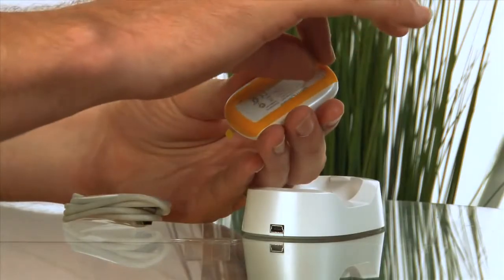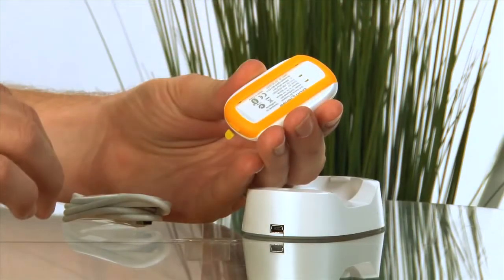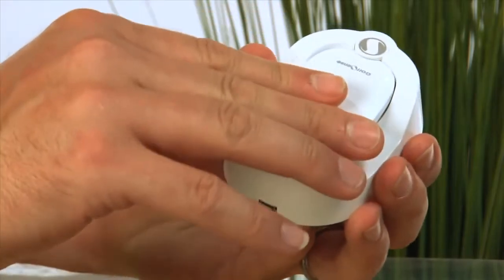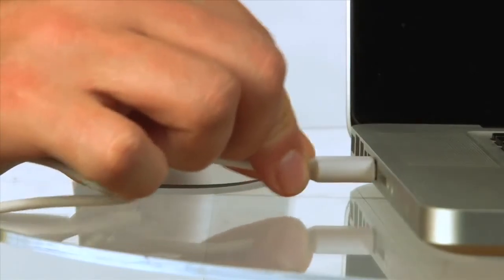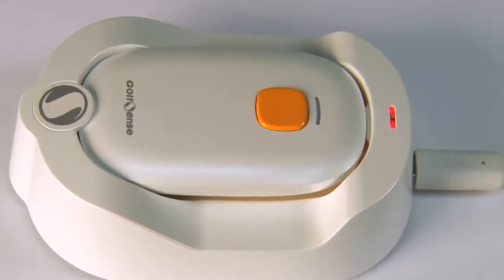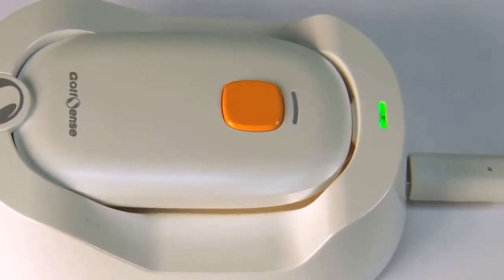To charge your Golf Sense, first remove the clear plastic that protects the battery. Then insert the sensor device into its dock. Connect the dock to your computer or laptop using the enclosed USB cable. The device is fully charged when the light on the charging dock turns green.